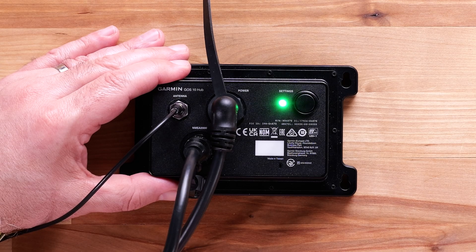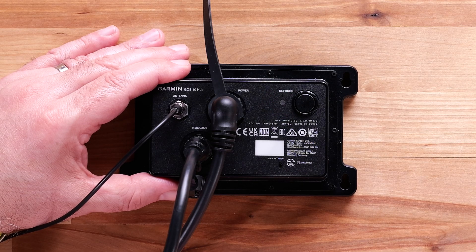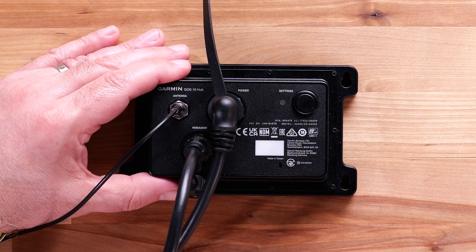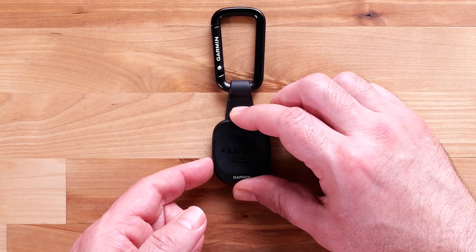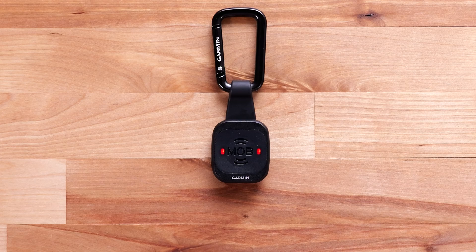The GOS 10 Hub can also be factory reset. The security event log stored on the GOS 10 Hub will be cleared, and all personal information including locations, timestamps, and security event records will be deleted. Restoring the factory defaults of the GOS 10 Hub does not affect any of the MOB tags — any previously paired MOB tags will retain their custom name and role. You must reset each MOB tag individually to restore factory defaults. Press the button on the MOB tag five times to start the factory reset process, and repeat for any additional tags you want to reset.